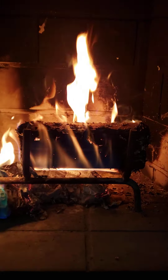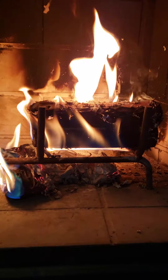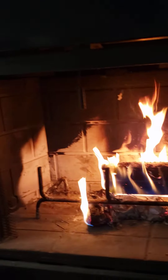All right, so I hope this has helped. Once again, great, fantastic product. Thank you, Pine Mountain, for making such a nice fire log. You can use this in the house, you can use it outside — wherever you want to use it.